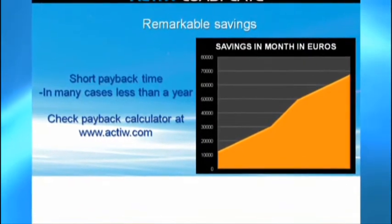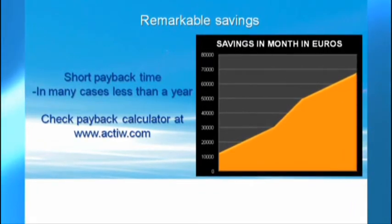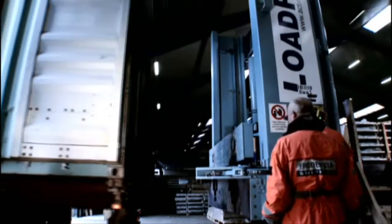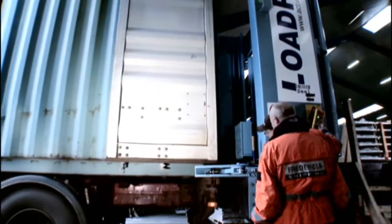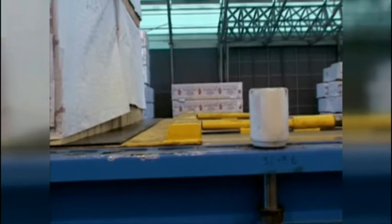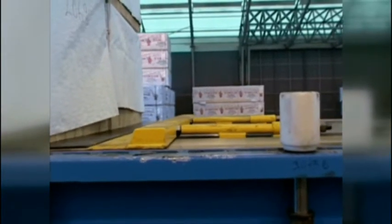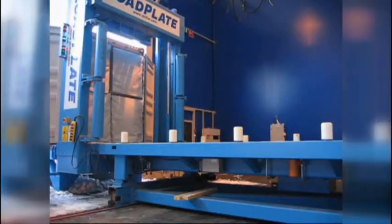Load Plate Loading Concept has proven its functionality and cost efficiency with different goods in many environments. Load Plate is aligned with the container and locked with hydraulic clamps. The cargo is pushed into the container on a plastic plate. Due to the material of the plastic plate, friction is minimized, enabling a smooth and safe loading without causing any damage to the cargo or the container.